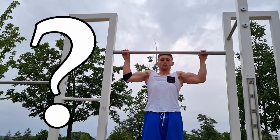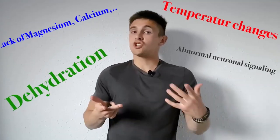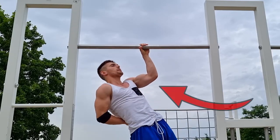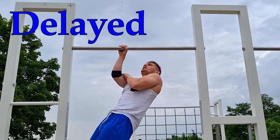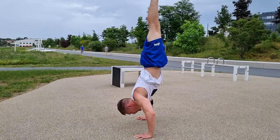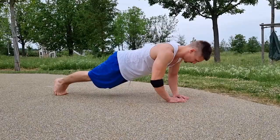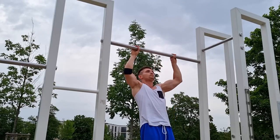But why should you train negatives? As I explained in another video, eccentric movements — that means muscle-lengthening movements — are responsible for delayed onset muscle soreness (DOMS). And this in turn is really important to build up muscle and strength. Training explosive and negative motions are definitely helpful in the long term.